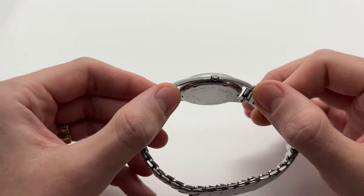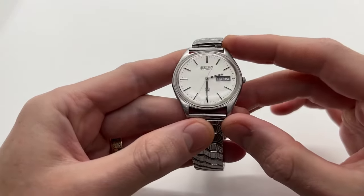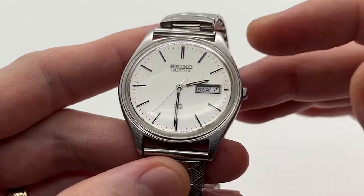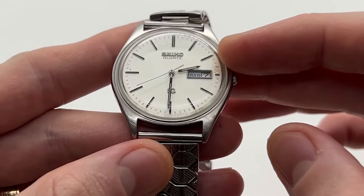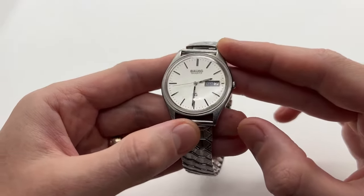Hello guys and welcome to another video from Vintage Radar. Today I'll be showing you how to set the date and the hour on your Seiko quartz watch. This is a very simple watch tutorial.